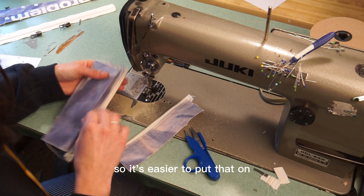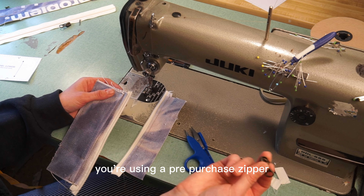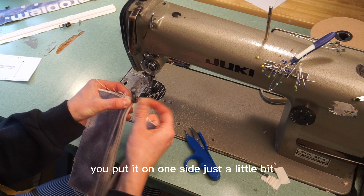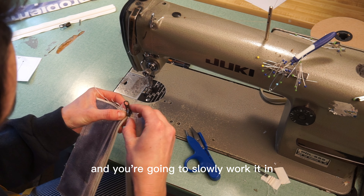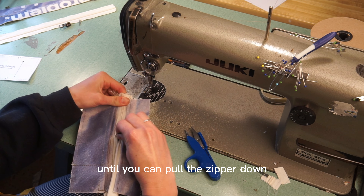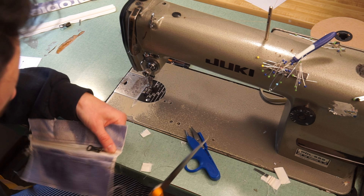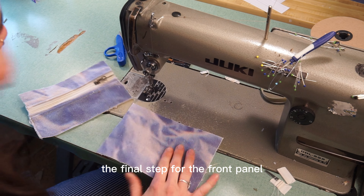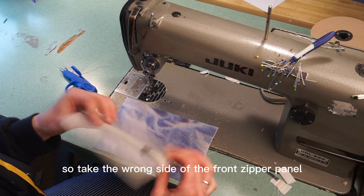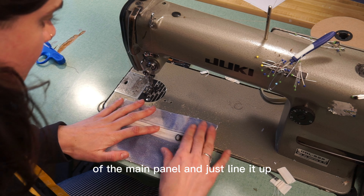Now put the zipper on. Leave a little extra on either side to make it easier. Split the zipper apart if you're using a zipper chain — if you're using a pre-purchased zipper you won't need to do this. Put it on one side just a little bit and slowly work the other side in until you can pull the zipper down. After the zipper is on, trim any excess. Then take one of the two main panels — the front zipper panel — and face the wrong side of the front zipper panel to the right side of the main panel and line it up.